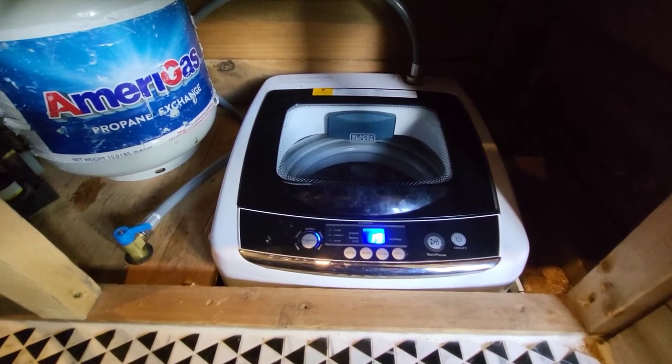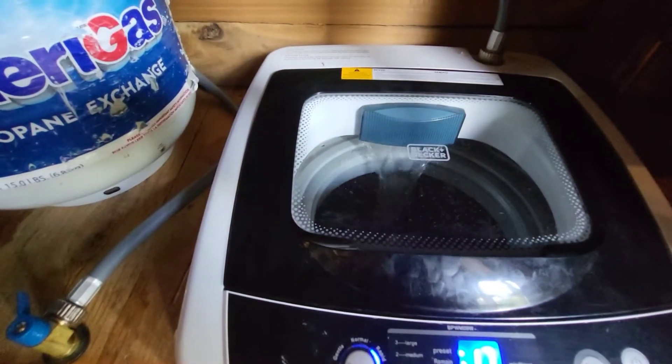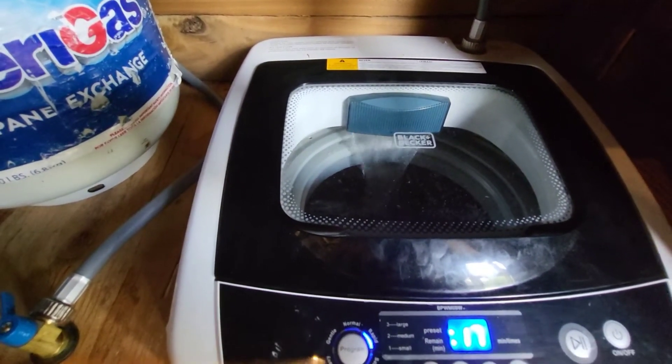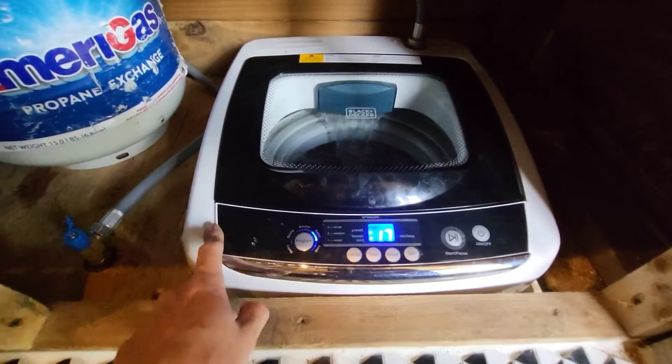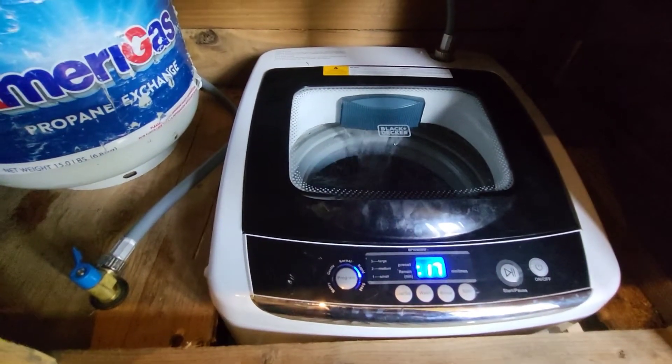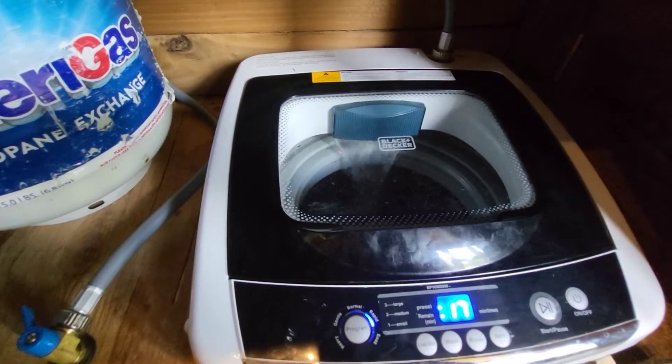You can see it's starting to fill in there. A little bit of noise is actually coming from the pump — it's underneath the floor, not so much the washing machine itself. Once it starts spinning I'll go over and check to see how much power it's drawing.